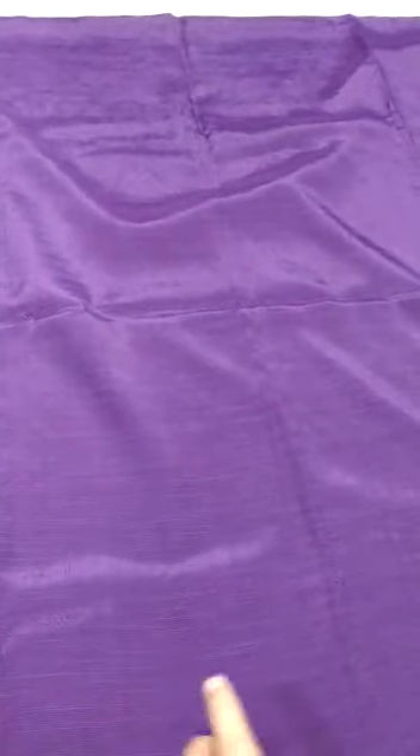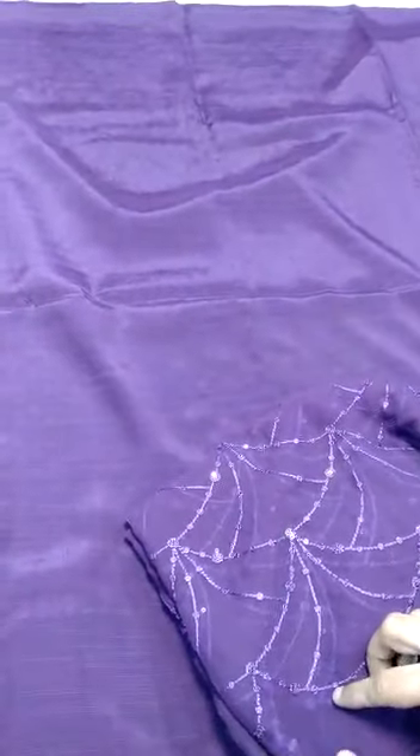The inner petticoat is pure slub brosel as well. Then the fall that is on the saree is pure crinkle chiffon fabric.